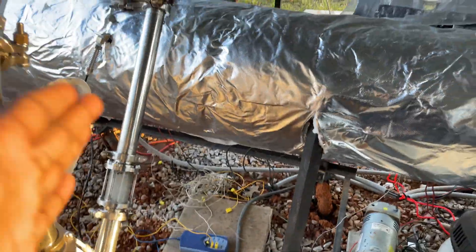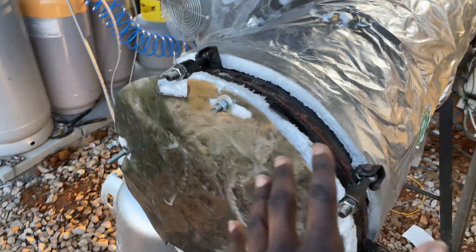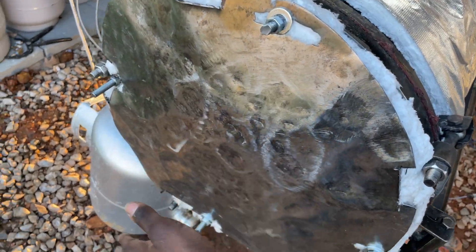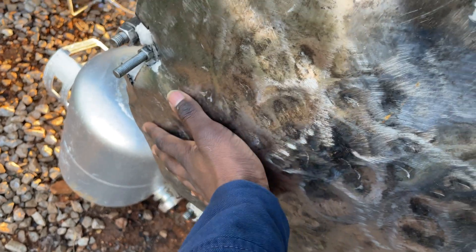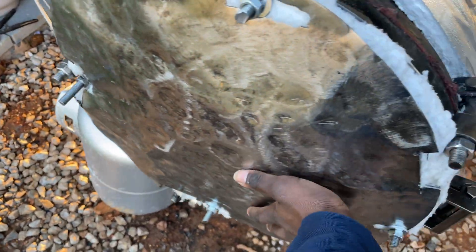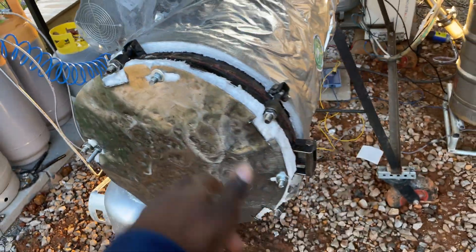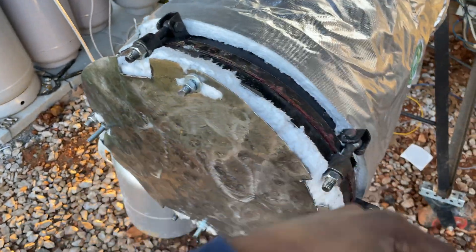Less than an hour in, looking great, temperatures are good. We haven't insulated very well though — this manway at the front is actually hot to the touch; I can't hold my hand there. This needs to be insulated even more, because that much heat coming through means heat is being lost.